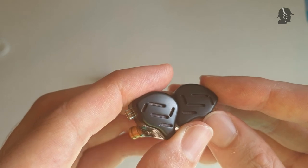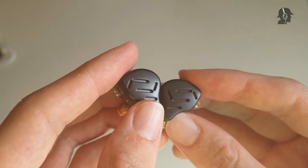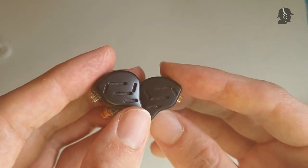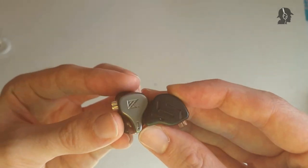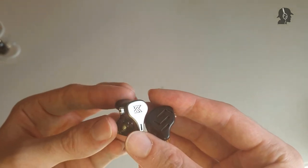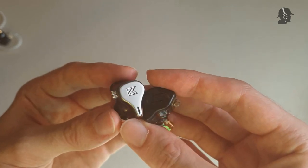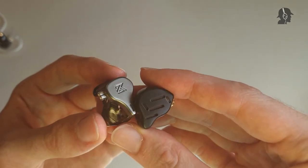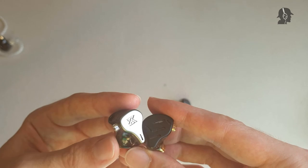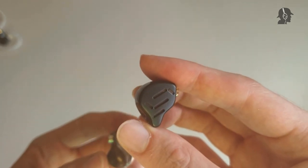Let me summarize dynamics — I thought dynamics were pretty good. It didn't blow me away; I expected more from seven BAs and one dynamic, but it really wasn't that great. Compared to the DQ6, the ZAX definitely has better dynamics — especially noticeable in the mids region where the DQ6 is just slower overall. But I don't think it is as good as seven BAs can be. I think this could also work with two BAs and sound as good as it does now with seven BAs.